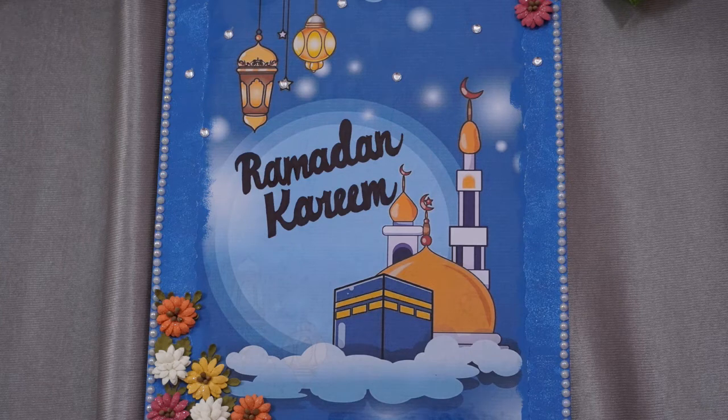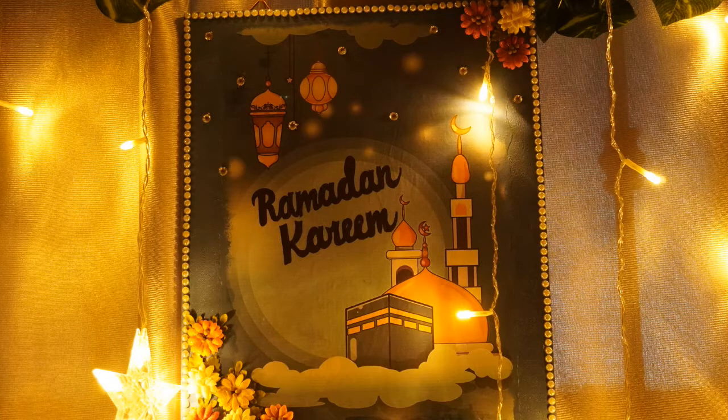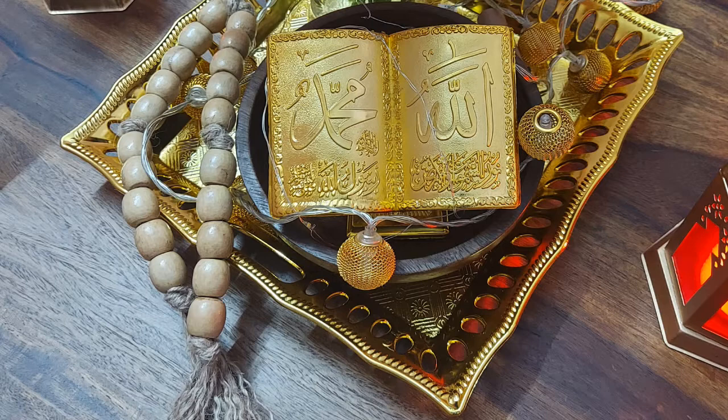Assalamualaikum, welcome back to my another Ramzan episode video. In this video, I am going to show you how to do this Ramzan decoupage and how to do it from bead cardland.